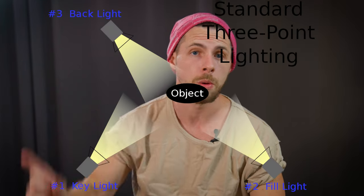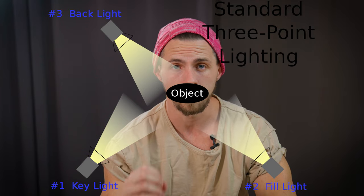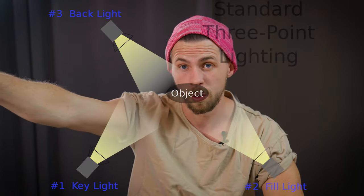It comes down to the lighting basics really. We have a key light, a fill light, and a rim light. But today we're just going to be focusing on the key light, because the key light sets the mood. If I don't have any particular mood in mind and I just want it to look normal, I just set the key light from there to shine on the face and that's it.